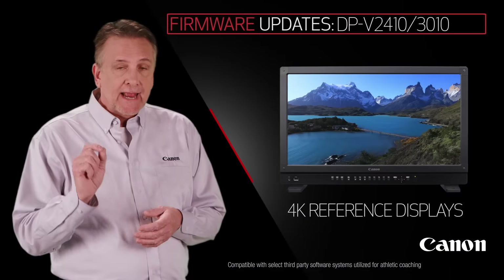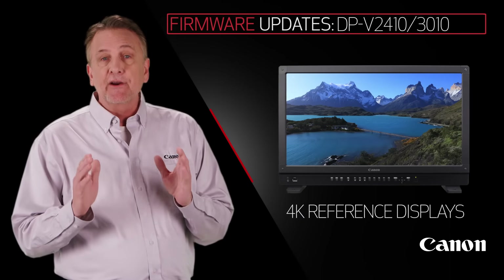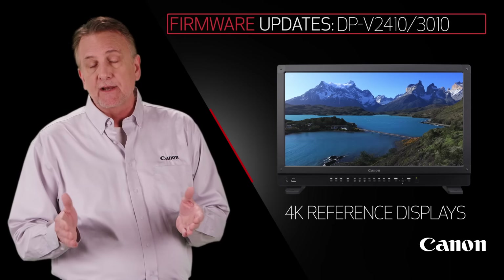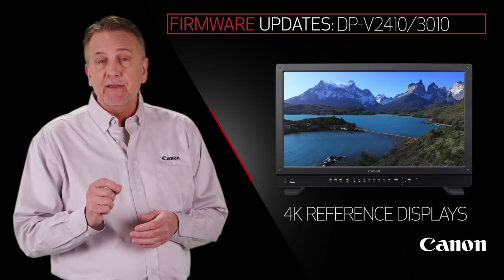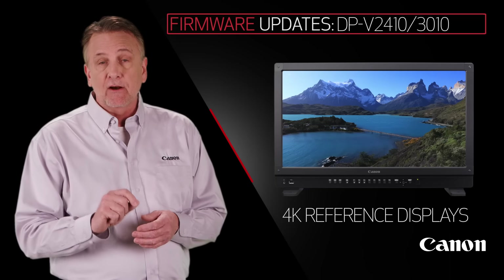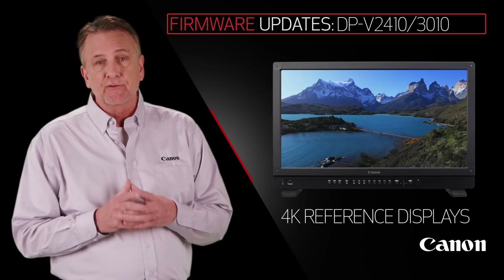And this next one's huge. Canon Log 3, Hybrid Log Gamma, and support for Arri Log C will be available in the DPV-2410 4K Reference Display, while updates in the DPV-3010 4K Reference Display will also support Canon Log 3, Hybrid Log Gamma, and improved contrast.